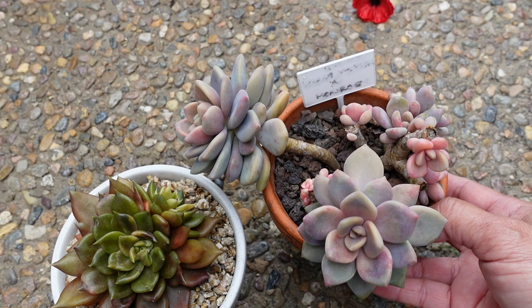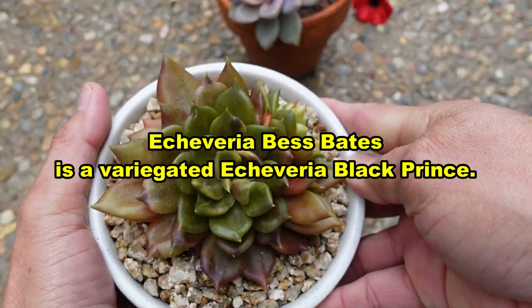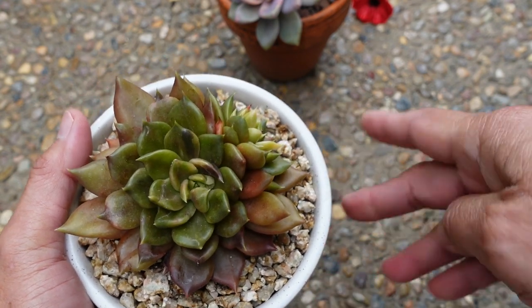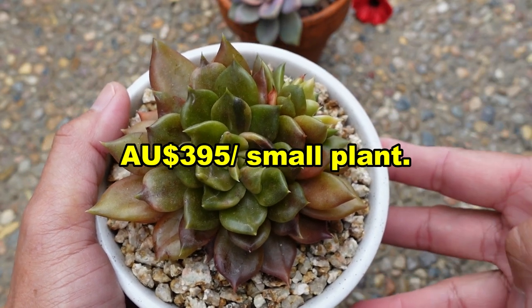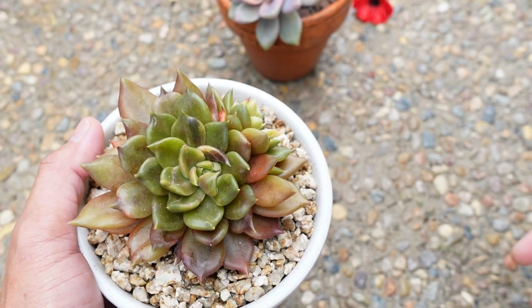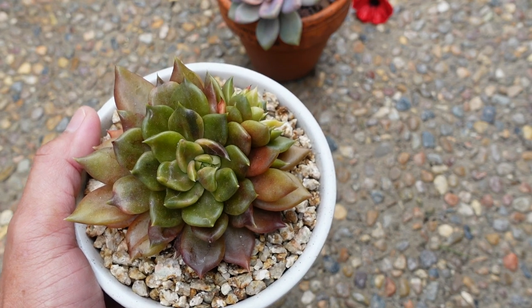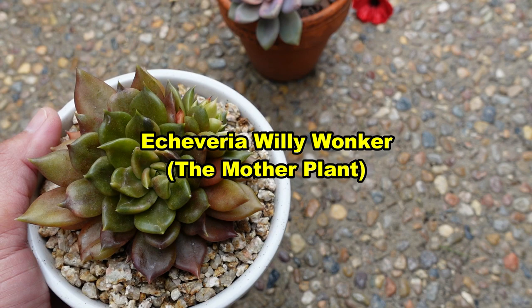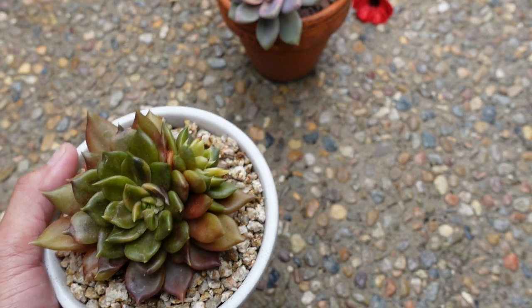I saw a photo of a Best Baits and when I saw it I was just obsessed with it. At that time — this is now five years ago — it was $395 for a small plant and I couldn't afford it. So I thought to myself: I have a Monroe and I have a Black Prince. The cultivar that I have is called Willy Wonka, so I have a standard Black Prince and this one is a Willy Wonka. I thought I'll just cross-pollinate the two. But there is a problem.